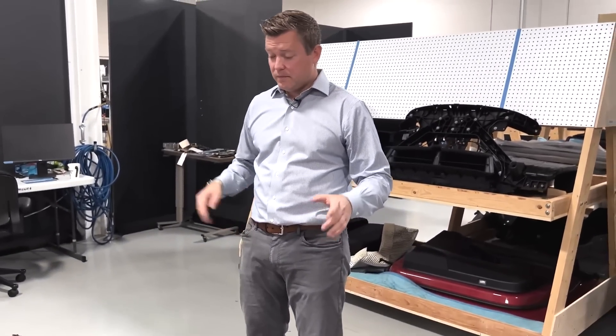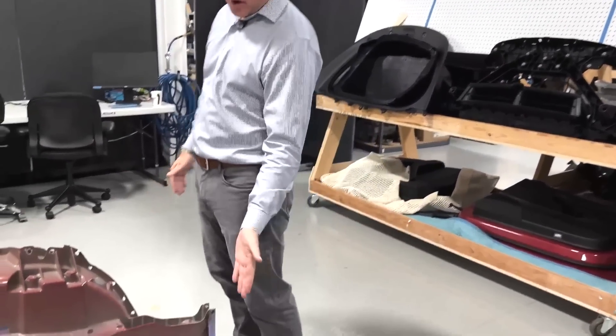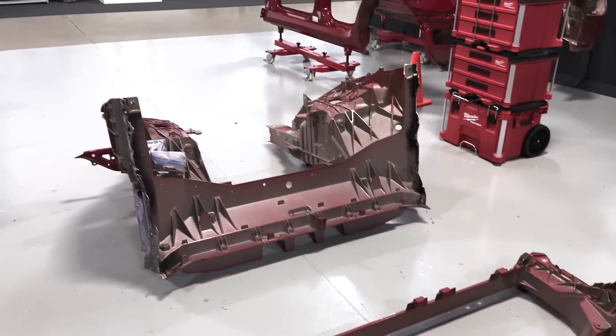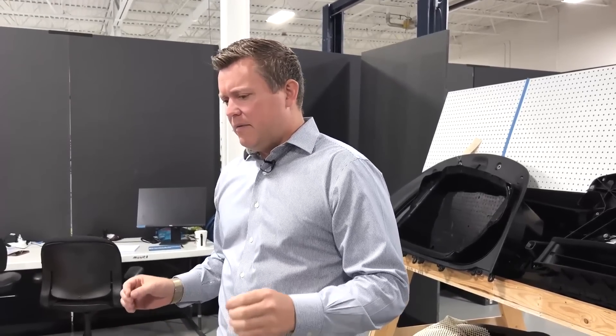One of the biggest questions we get on Munro Live is: how can you service these, or will you ever be able to service them? In the rear, if you take a large impact far up into the left or right rear corner, the vehicle is most likely going to be totaled. Up front, you can take a little bit more of an impact — there are crush cans and sacrificial pieces to repair. And if you look at a traditional stamped steel body, if you're getting in a bad enough accident where you're messing up the rear shock tower, have cross-car geometry issues, or you've torqued the engine bay, the car is going to be totaled anyway.